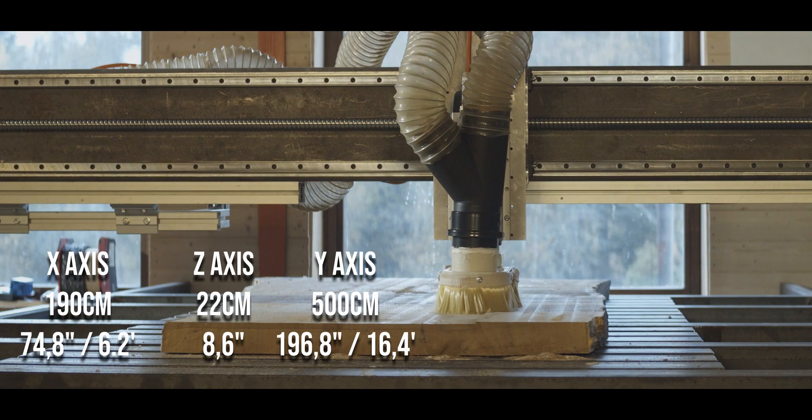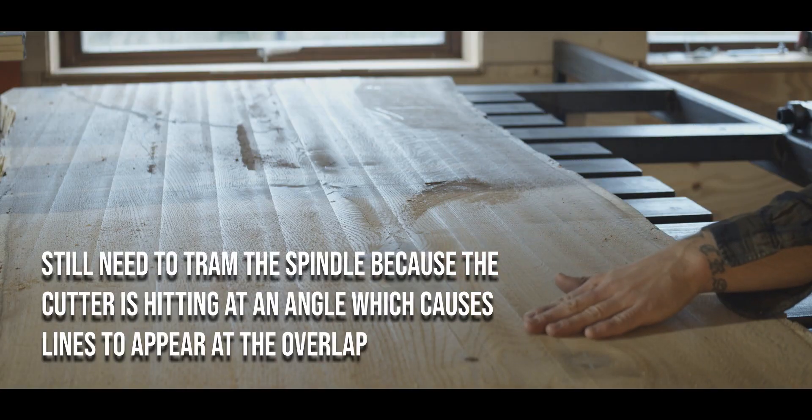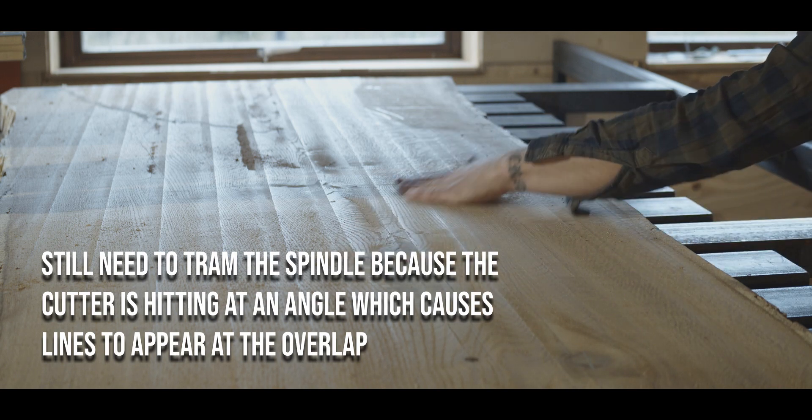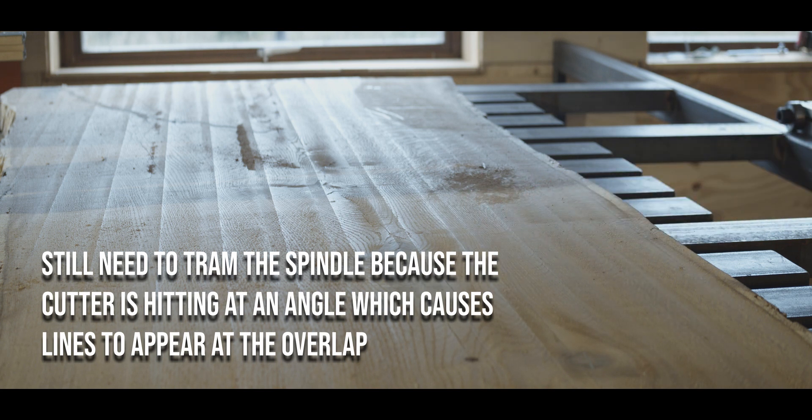Hopefully sometime in the future we can revisit this and do another video on making this CNC operated. Let me know in the comments if you think I missed anything or if you have any questions, and as always thank you for watching and I hope to see you on the next video.